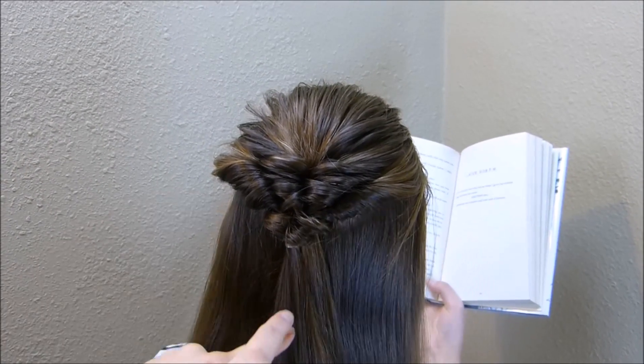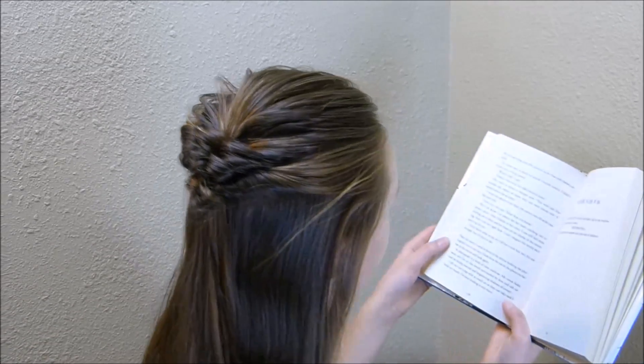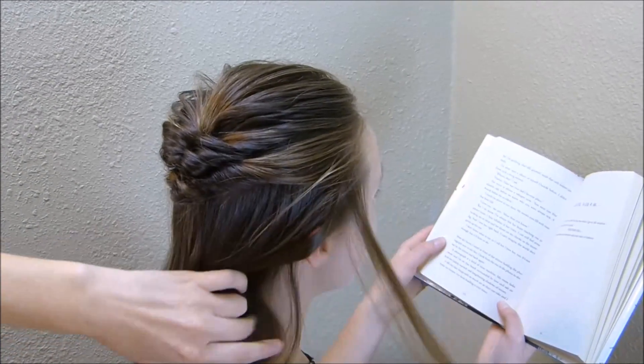I'm going to do one more on each side, and then I'm leaving some hair out in the front just to frame her face.